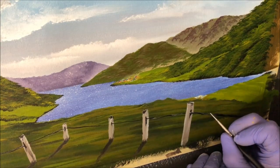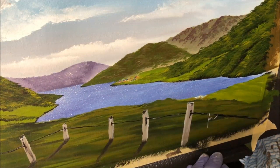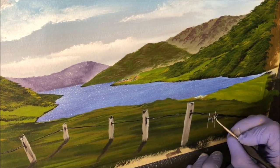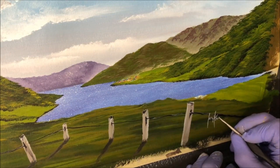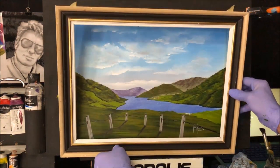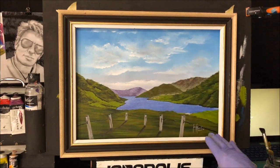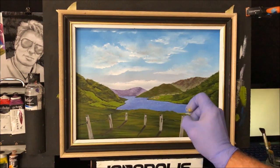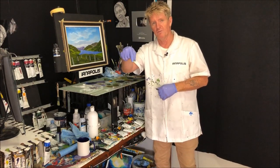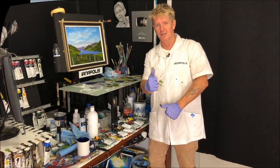I'm just going to quickly sign this and whack a frame on it. Remember, if you want me to do a commission painting for you, private message me on Facebook. Check out my links in the description below and I want to thank all my patrons who support my content every month. Okay — that's not too shabby! We've got a hillside valley lake with some distance, beautiful clouds, and a foreground fence. I hope you enjoy this painting, Liz Kane. Thank you for watching — share, like, and subscribe, check the links in the description, and all the best, goodbye, good luck, and good on ya.